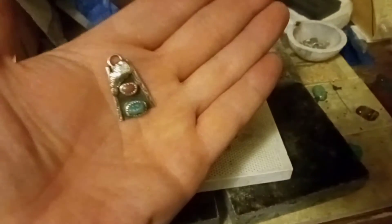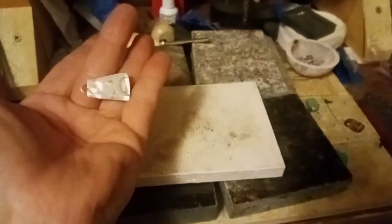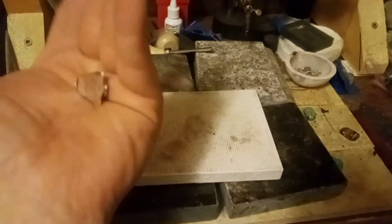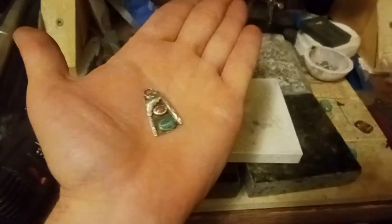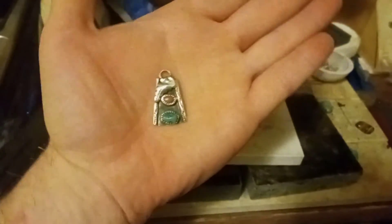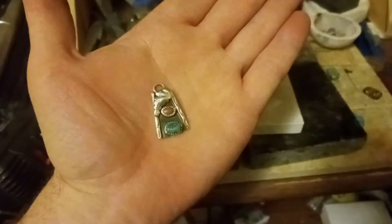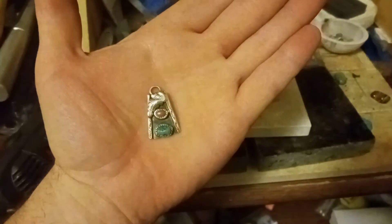Alrighty, there you have it — freshly polished, looking nice and shiny. Still got a hint of the patina in the back, but not much. Overall, for about 15 minutes work, not a bad little pendant out of reclaimed jewelry. If you like that, give me a subscribe and a like, and I'm going to do more videos like this. Thanks for watching.